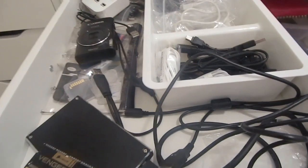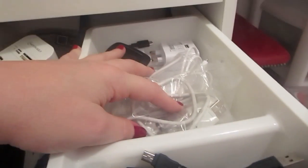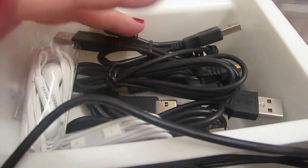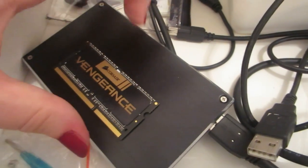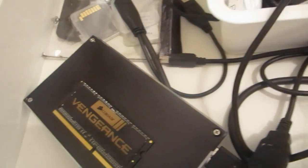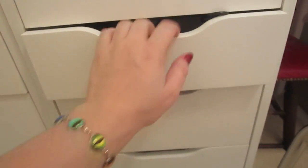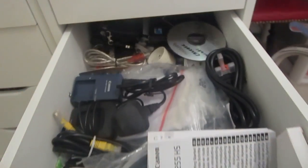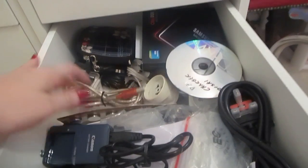This is my main electrical drawer: I've got a spare camera, phone chargers, camera cords, some headphones, and memory. In here is a case for when I change my hard drive to a solid state drive — I can put the old hard drive in and use it as an external hard drive. I've got all my memory sticks in here. There are more wires and cords with lesser-used things in another drawer, so I'm not going to go through everything.